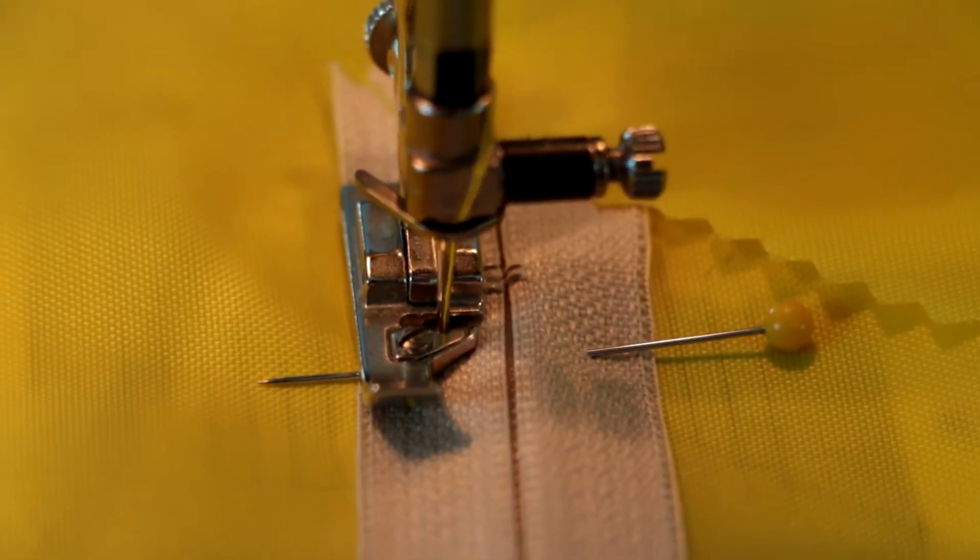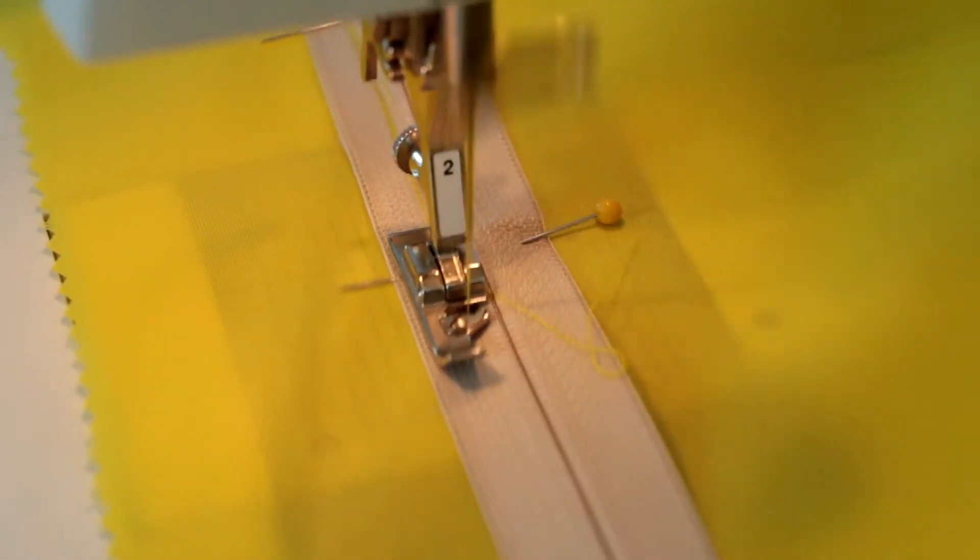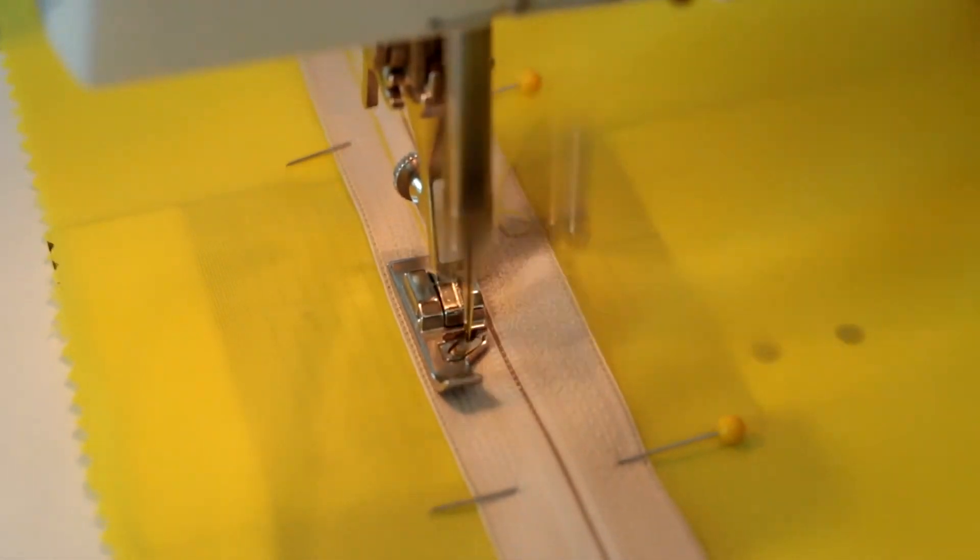The next thing is, using the zipper foot, stitch down both sides of the zipper and across the ends. Stitch back and forth at the ends to secure.